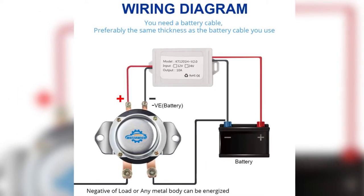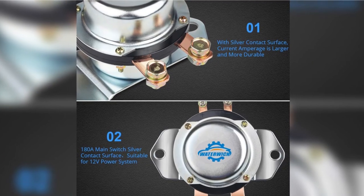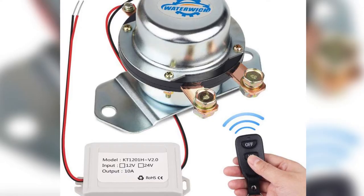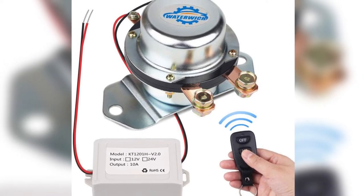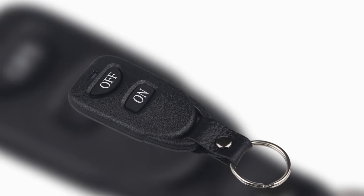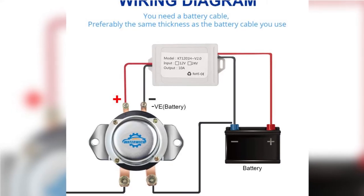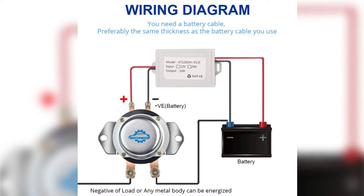Figures show how durable and efficient this remote battery cutoff switch is. Its operating temperature goes around minus 25 degrees as a minimum and 80 degrees at maximum. A 180A rated current is considerably high, which means it's a heavy-duty battery disconnect switch and a compatible one with a 12V system. Also, the car battery disconnect switch remote receiver standby current is low at 0.0085A. Using this switch has solved my problems with power leakages.